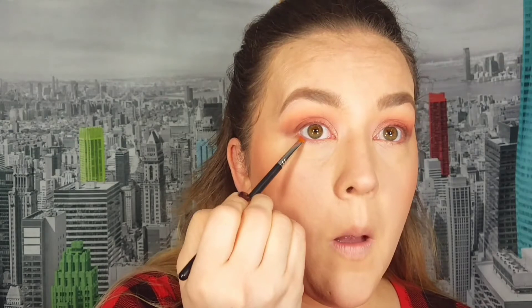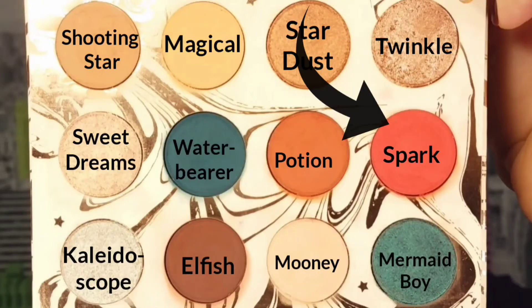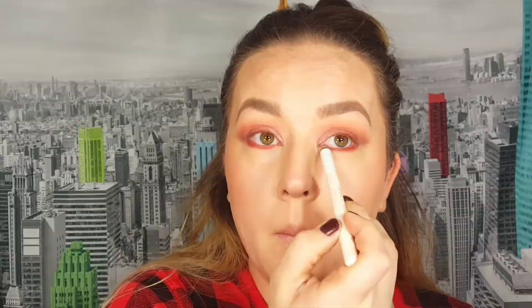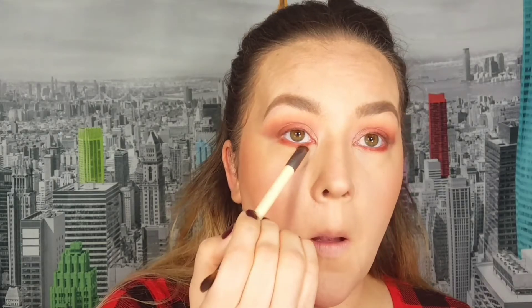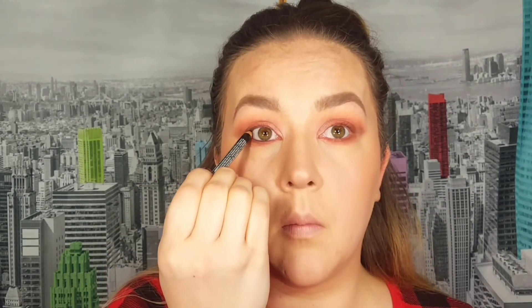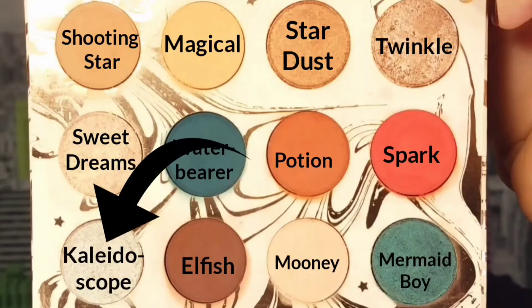For my lower lash line I take Spark and apply it close to my lower lash line, then go into the shade Potion to blend it out so it's not a harsh line. Then I take Shooting Star to blend out those two shades. On a very small thin brush I take Elfish and line very close to my lash line to deepen up my under eyes. Then I tightline with the NYX pencil, take a pencil-shaped brush to smudge out the eyeliner, and apply mascara as per usual.